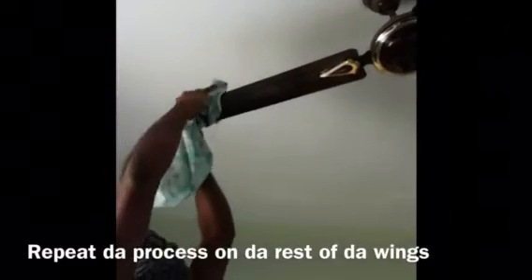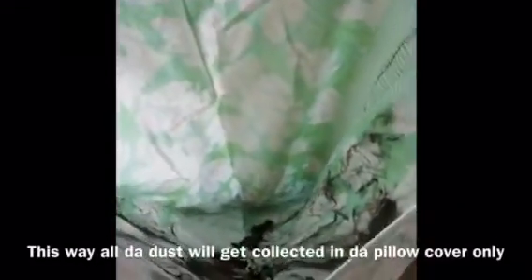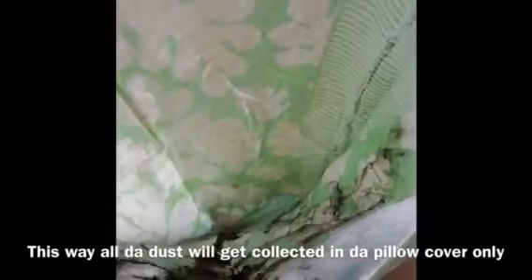I will remove the pillow cover and the dust has been collected inside it. There is a little bit of trouble with this.